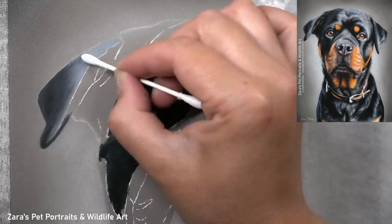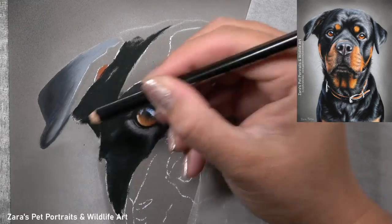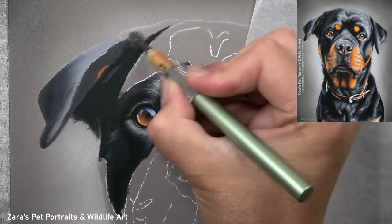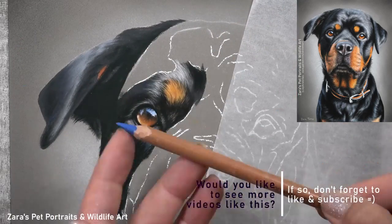If you're using a highlighted colour and feel it's not quite as punchy or light as you'd like, the main cause is likely that your base layers aren't dark enough. If you darken your base layer, you'll find that your highlighted pencils will be more visible.